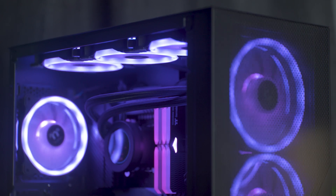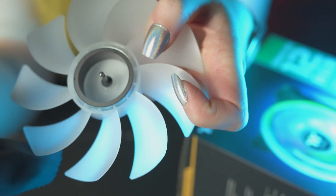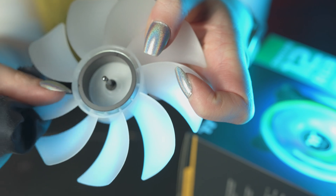With these fans, any and every way is the right way. Furthermore, due to their pop-in and pop-out nature, it makes the fans super easy to clean as well.